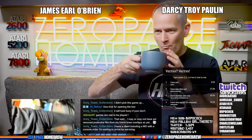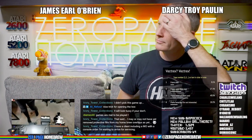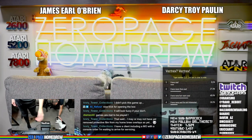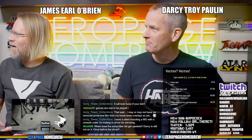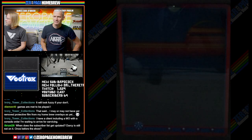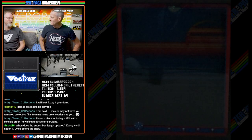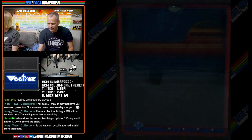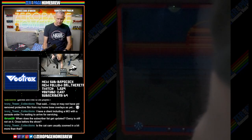Let's get the cat cam back to its normal spot. So let's pop this in and we will go to our Vectrex screen. The subscriber list is updated manually, about half an hour before the show. We took great pains setting up this camera with a lot of help from Darcy.